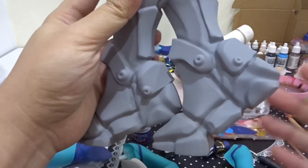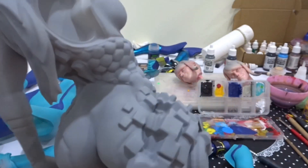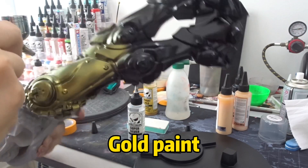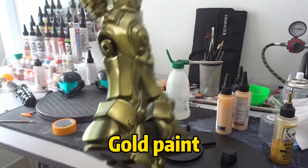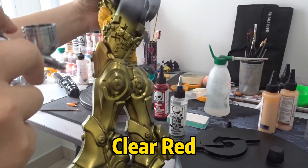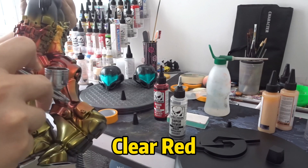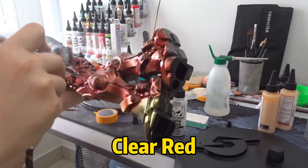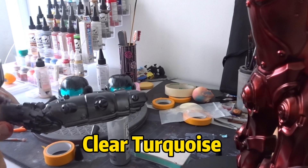Without further ado, let's check out the simple quick repaint on this one-per-four scale free model from the MyMiniFactory website.